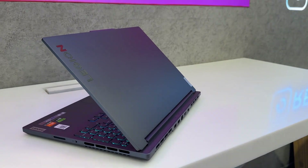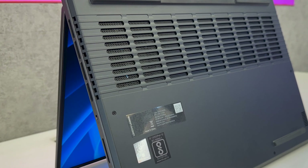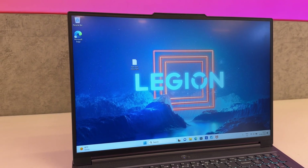It has rounded corners all over which makes it very convenient to carry around. It has a big air intake vent on the bottom with big rubber grips that provide ample lift to the laptop for air circulation. It has thin bezels, with even the chin being thin, due to the 16:10 aspect ratio.